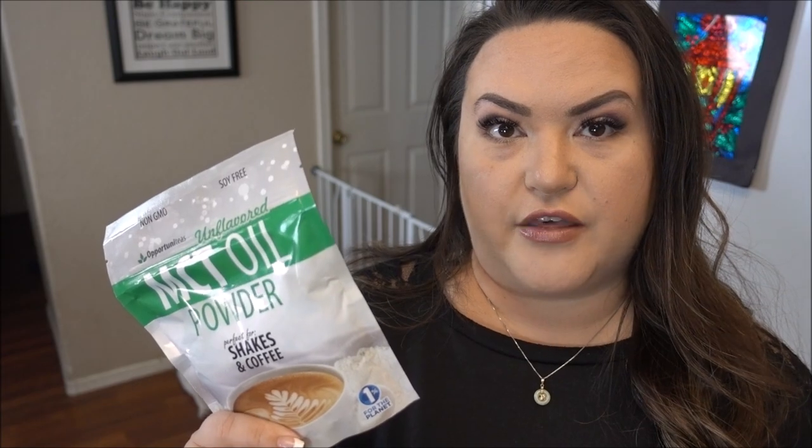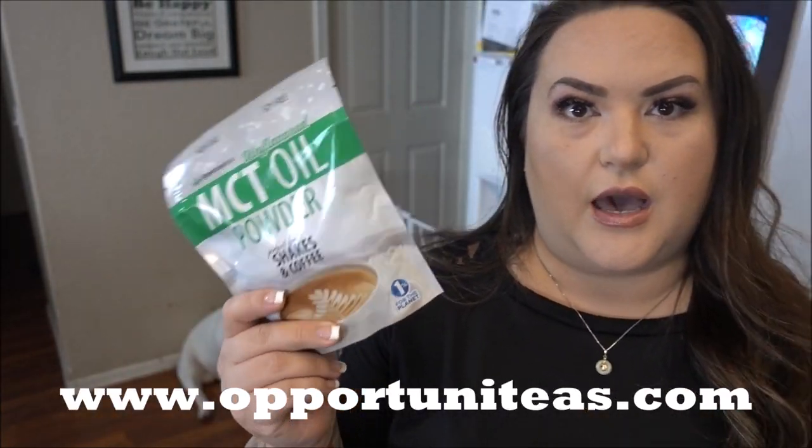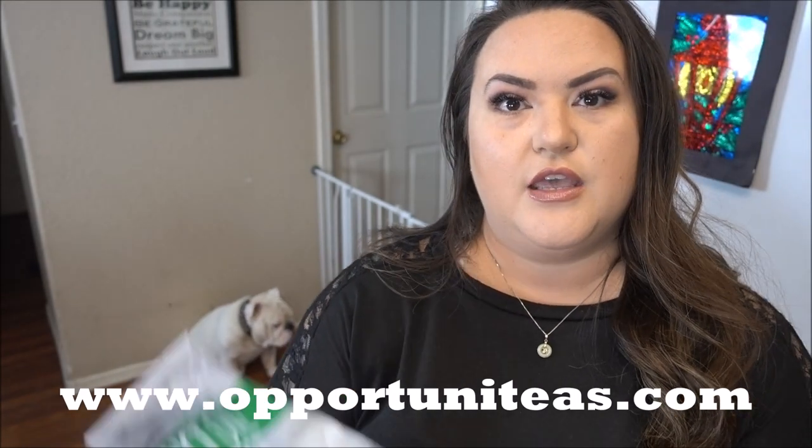The one drawback with liquid MCT oil is that you can't take it in your carry-on if you're flying, but this powder you can just throw right in your bag. The folks at Opportunities provided me with two packages, so I want to give one away to one of you. This would be great in anything — iced coffee, hot coffee, shakes, soup — you can put it in pretty much anything since it has no flavor, is unscented, and mixes great.